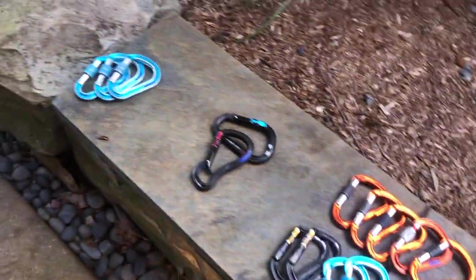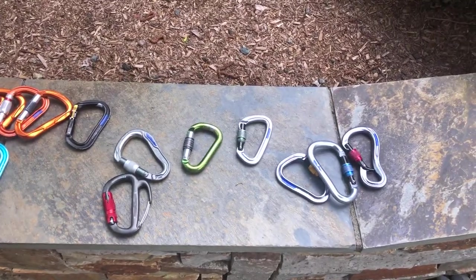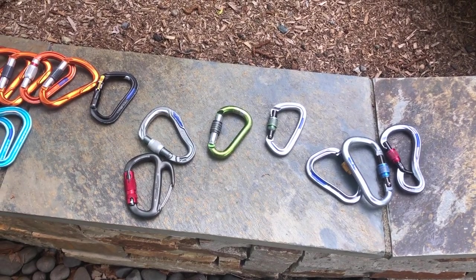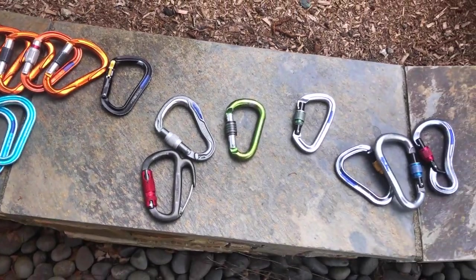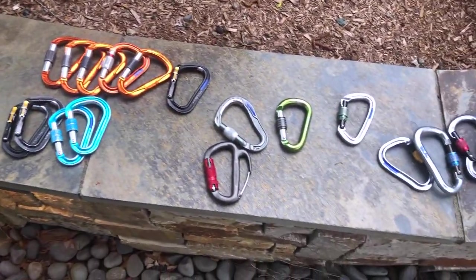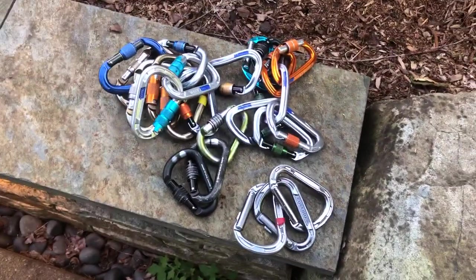All right, so there you have it — talking about all the different lockers I use and trying to get as many together to compare throughout this video. If there are any lockers I left out, leave a comment. I've been seeing some newer lockers on the market that seem to blend the best of both worlds — round stock combined with easier locking. If I get my hands on those and really like them, I'll do a separate review. If you want me to go more in depth on any one of these carabiners, or if you have other video suggestions, leave a comment and I'll see you in the next video.